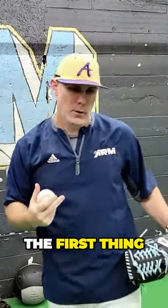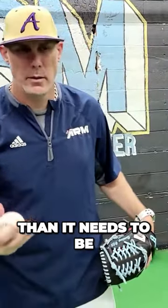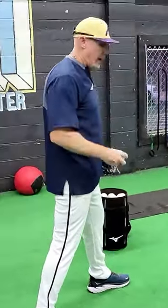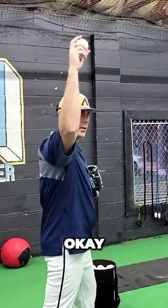So how do we train this? How do we fix it? The first thing I want to do is give you a drill, and I want to keep things pretty simple here. So I would just start with a split stance, a nice tall stance, and all you're going to do is stand up and just elevate your arm here.